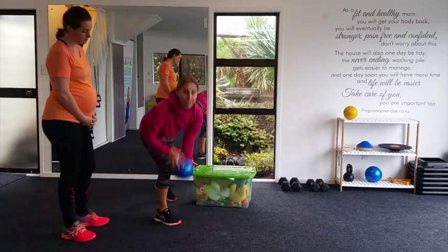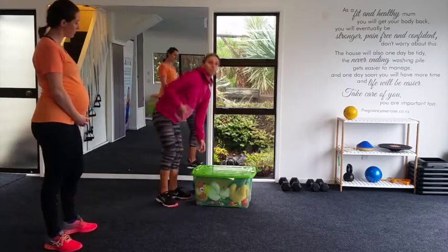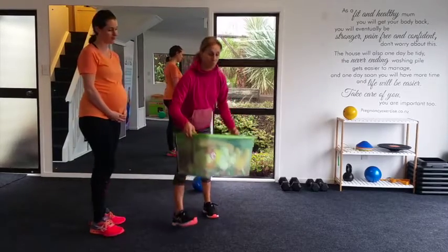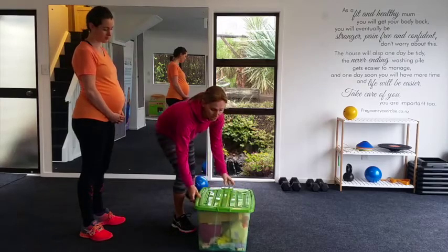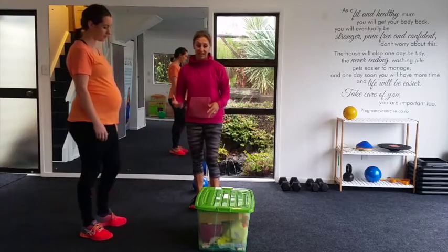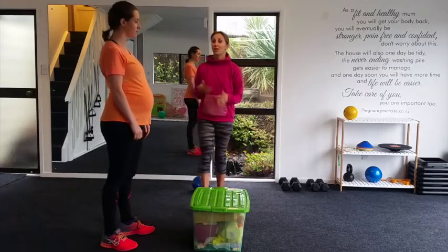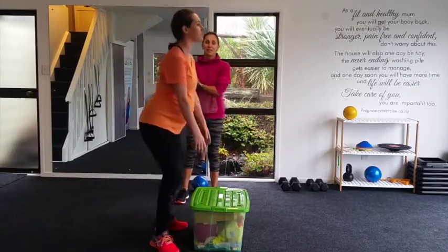Let's have a look at the second way you can lift, which is using a squat position. Imagine this is a very heavy washing basket — this could be anything from 8 up to 15 kilograms. If we've got two or three children, we've got a lot of heavy washing, so we want to choose a squat to lift.